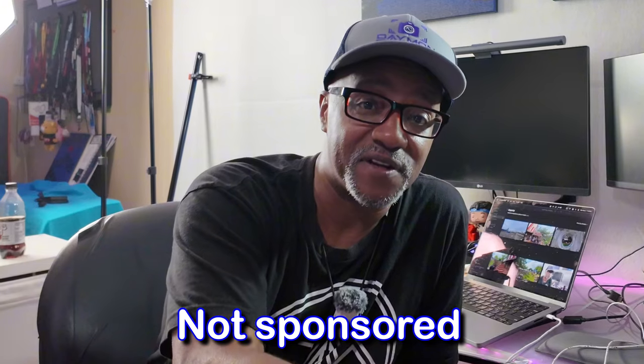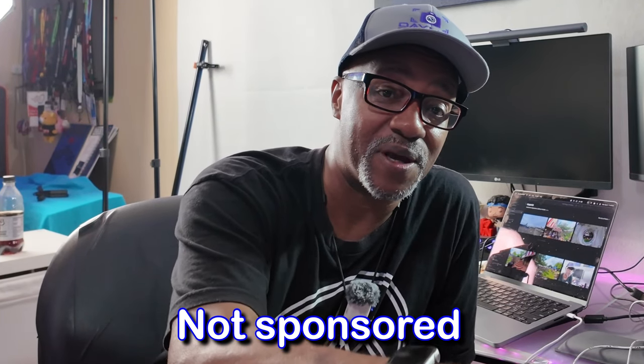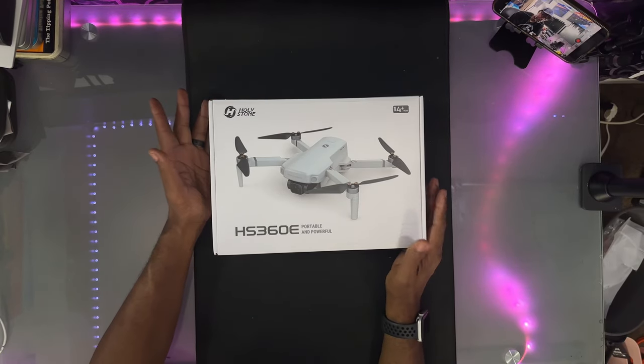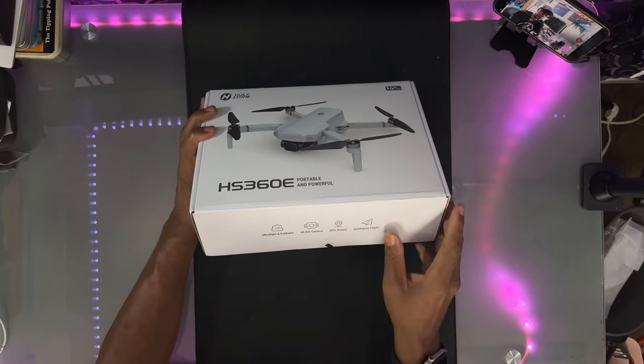What's up peeps, thanks for joining me. My name is Damon Warren and this is Day One Tech. Today I have a drone by Holleystone — they sent this out to me to test and review. I got a lot of drones so I'm gonna test this one out and give you my honest review. This is not a sponsored video; they don't have any say on my review.